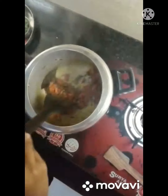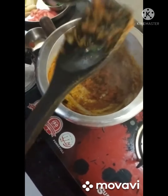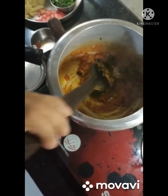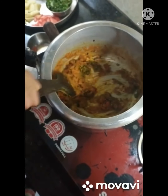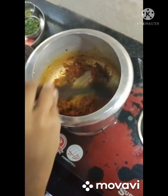Sauté it — this will mix the vegetables in the spices together. Now I'm adding green chilies. Roast them till the spice leaves the oil behind. Now you can see the oil separating.